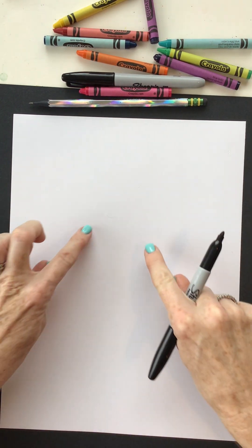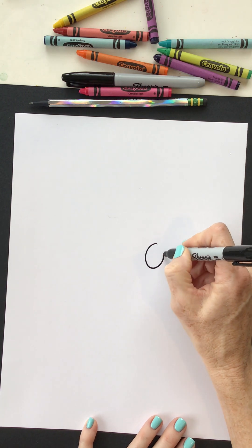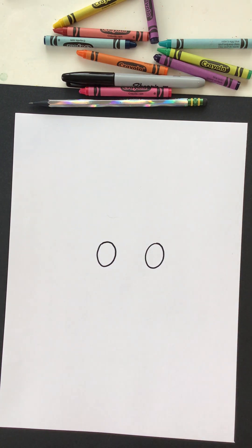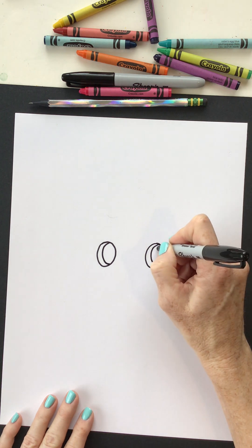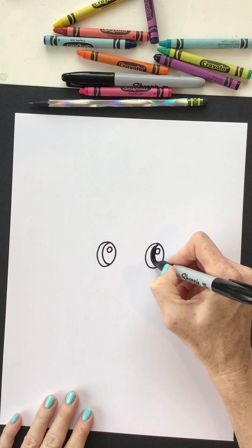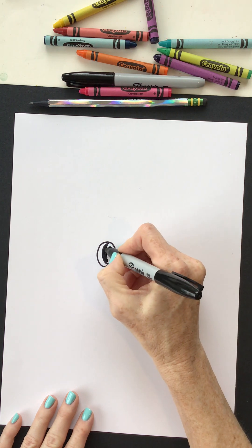We're gonna start with those llama's eyes. I'm gonna come kind of in the center from top to bottom of my paper. Let's give those llama eyes nice big circles and I'm going to add that curve, kind of like the letter C, inside with a little circle inside that. That's gonna be the reflection. Since I have my marker I'm gonna go ahead and fill that in. You can wait until you start to color or you can grab something and color it in with me.